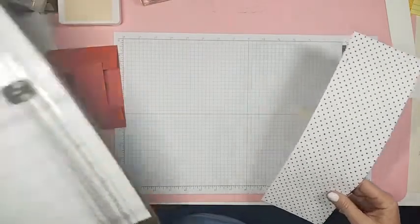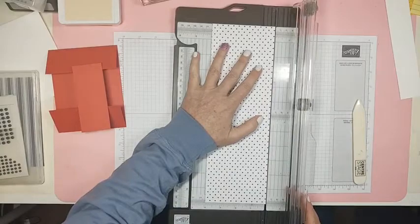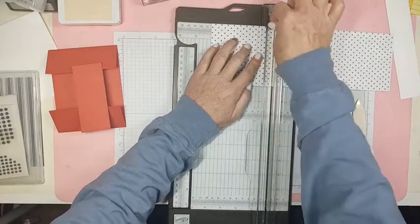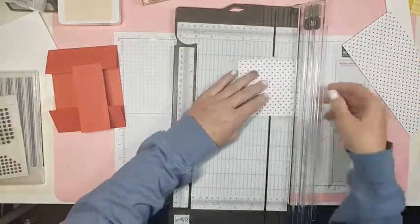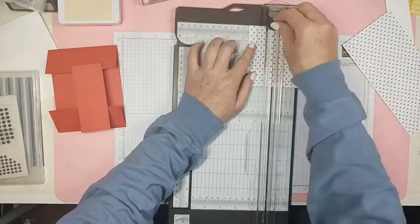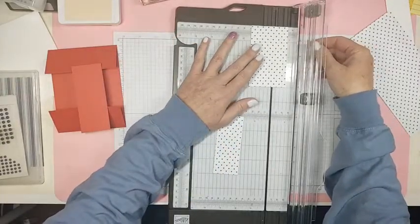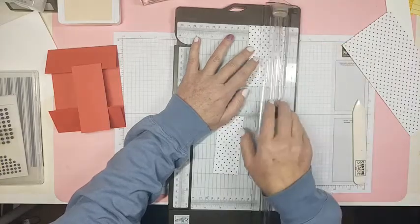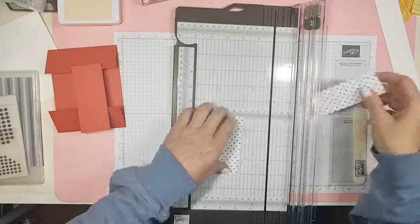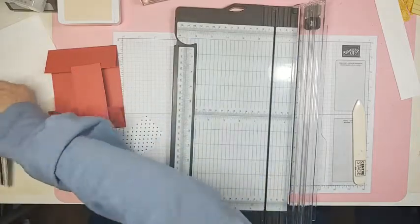We'll check if it's wide enough — it's not quite four, so we'll do it this way. We're going to cut two pieces at four by one and five eighths. Mary from Nebraska, can you come get your crazy weather? It's lost in Georgia — it's cold and windy and we don't like that here.